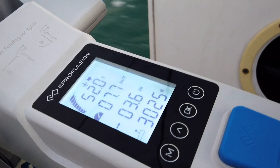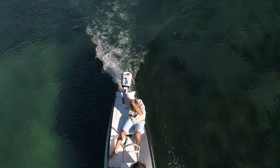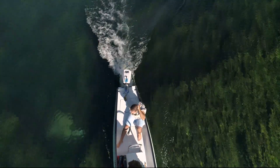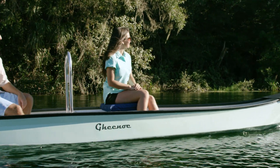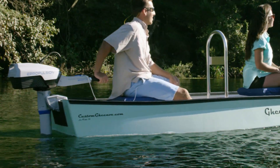There's also a backlight on the display screen, so it's easier to use at night. With the Spirit 1.0 EVO, you can enjoy all the benefits of an electric outboard motor and much more. Our electric outboard motors are silent in water, with no fumes and no oil leak, offering the best boating experience you could ever have.